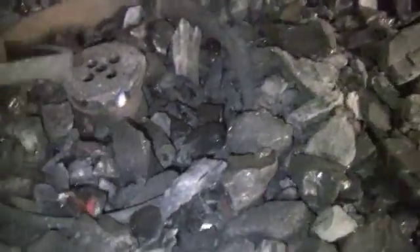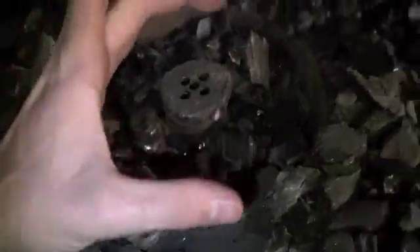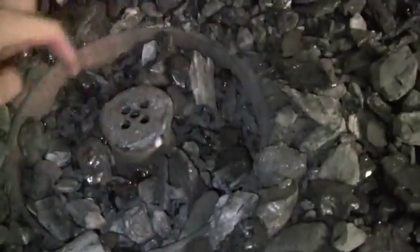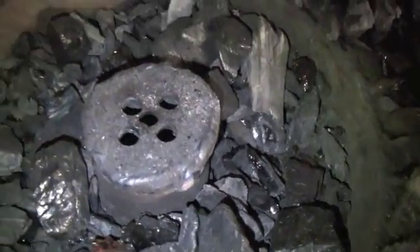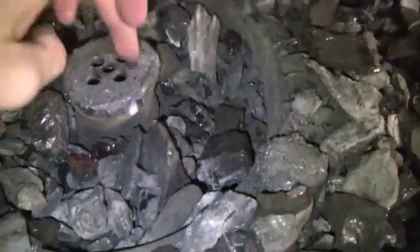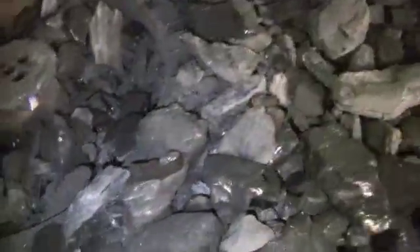So basically I just took one of those pipe couplers essentially onto a five-pound disc weight, maybe six or seven inches in diameter, and basically just threw it down in there. Then I welded a piece of plate with five holes drilled in it, and it produces enough air but doesn't produce too much.